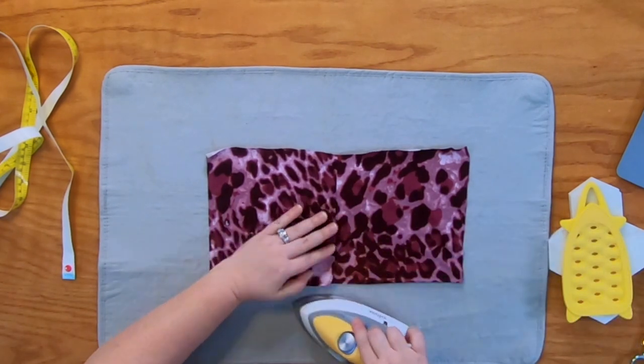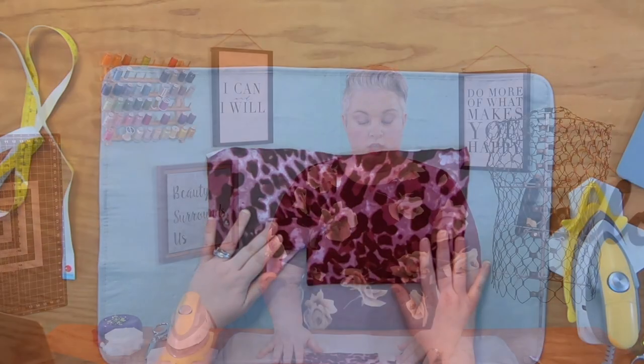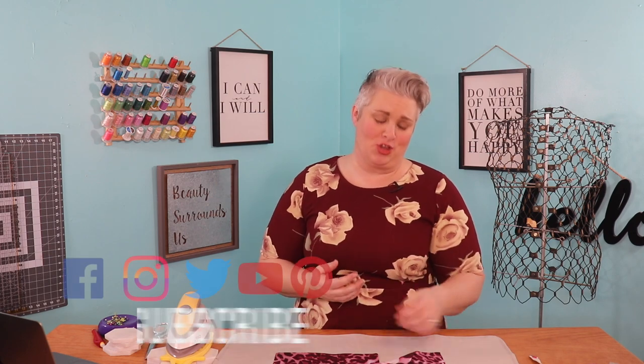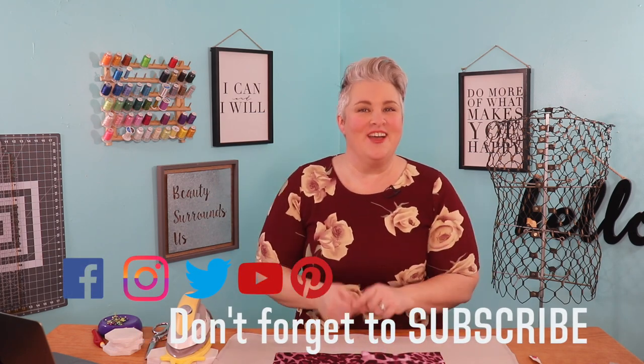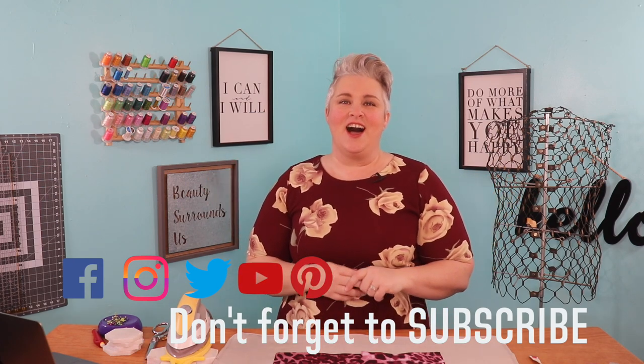You've got your kick pleat and it's just a lovely finished look. You'll then move on to your skirt construction, which will include hemming later on, but that's it. I hope you enjoyed this edition of Sewing School where we learned how to do a kick pleat. I really love the finishing on this — it looks classy and professional. Subscribe below so you can be notified of all the fun things going on here on our 5 out of 4 YouTube channel. I'll see you next time on Sewing School. Bye!